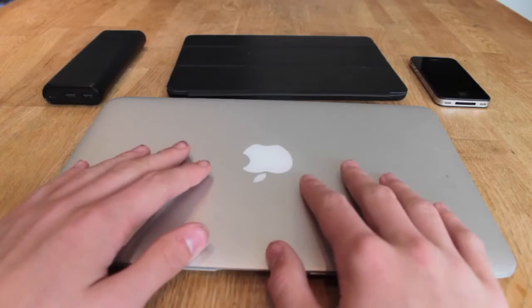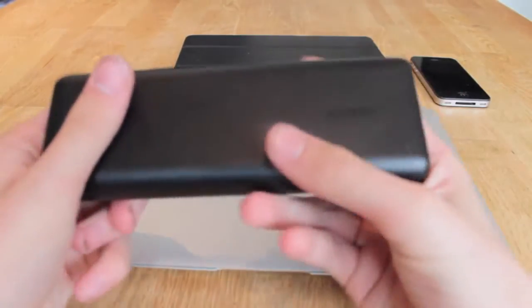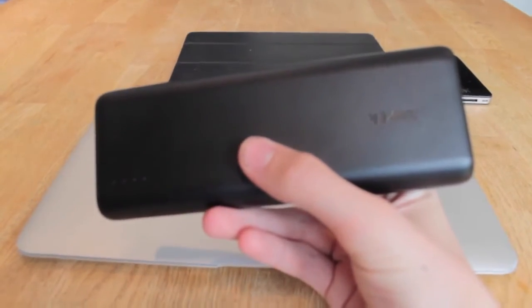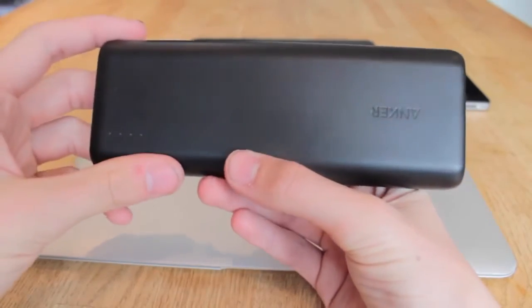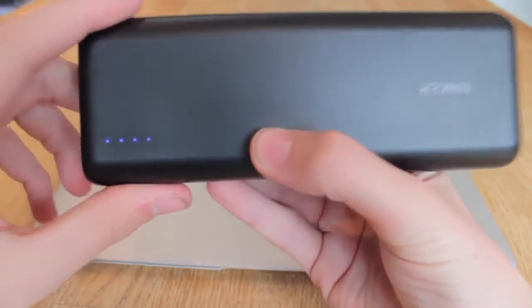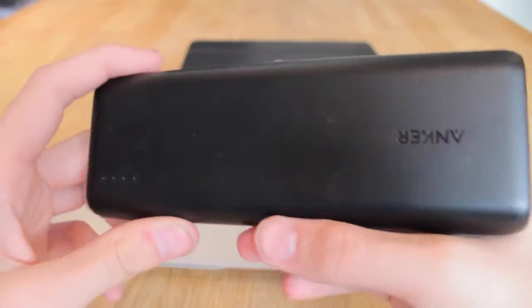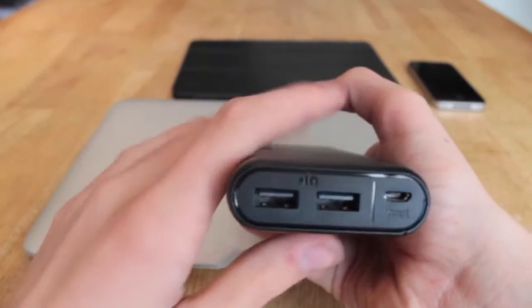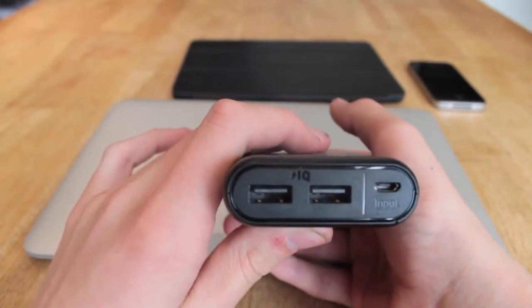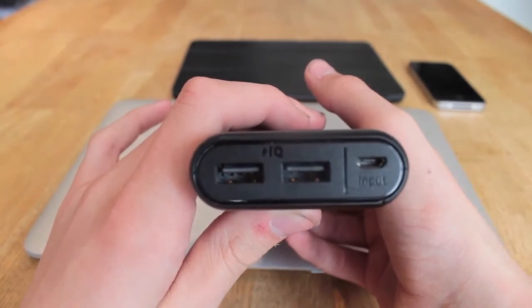Whilst I'm on holiday — FaceTime and so on. This is my Anker battery pack. It's a 15,600 milliamp hour battery pack. It's got four lights here to tell you the status of the battery charge. As you can see, it's got two ports and these are IQ ports, so it chooses the best voltage to provide to the device that's charging. Obviously it's charged through micro USB.